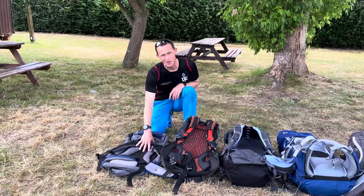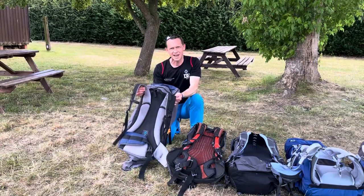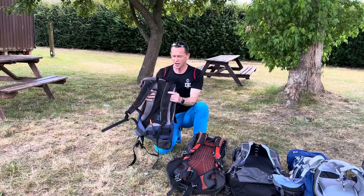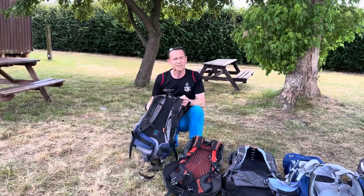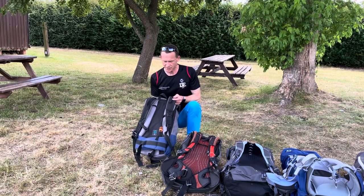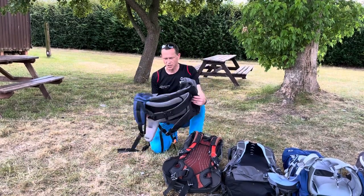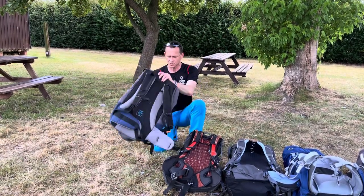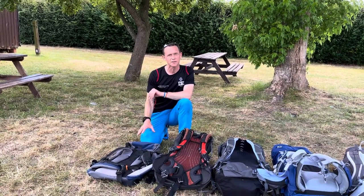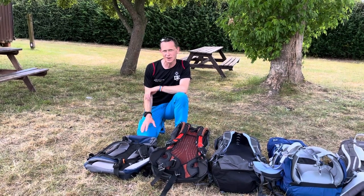This first rucksack here is an example of one which isn't very good. It's not just the fact that it's got a fixed length back system — it's that it's just not got enough stiffness and structural strength to spread the load evenly. If you've got something like a stove in the back of your rucksack, it might be digging into you and it's going to be quite uncomfortable to carry. Sometimes students are buying rucksacks from discount high street retailers and they're not stiff enough, don't have enough adjustability, and aren't really going to be a comfortable way to carry your expedition kit.